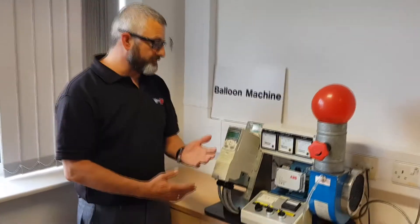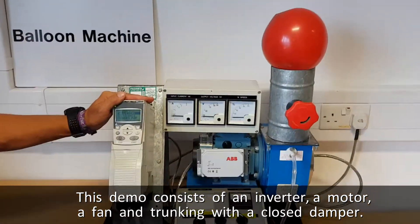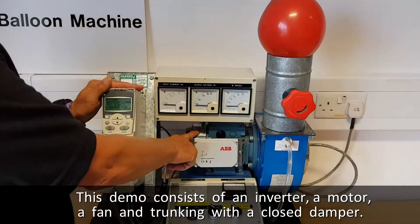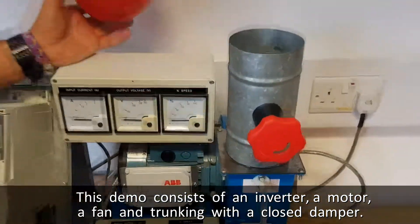So the demo rig I'm going to use is our balloon rig. We have a variable speed drive, sometimes known as a variable frequency drive or inverter. We have a motor, we have a fan, and we have a trunk in with a damper fitted,